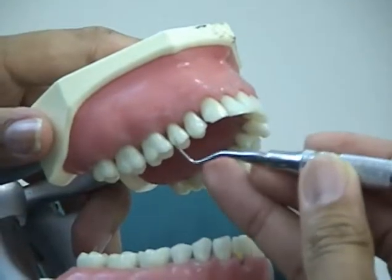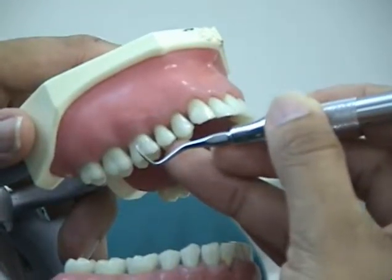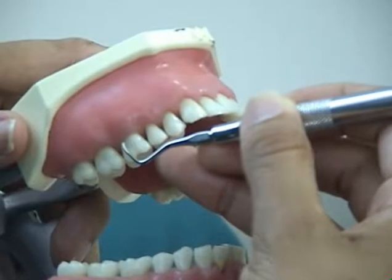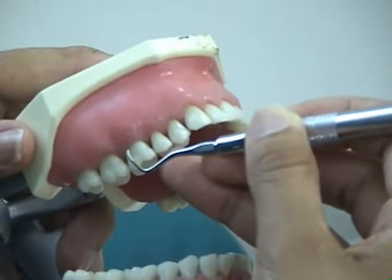To determine which working end is correct, place the curette next to the tooth you wish to scale, with the toe pointed in the mesial direction. Notice the terminal shank is parallel to the long axis of the tooth. This is the correct working end.